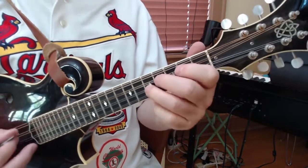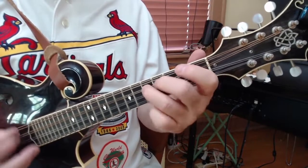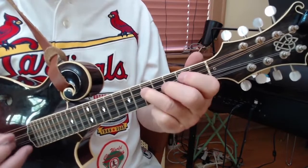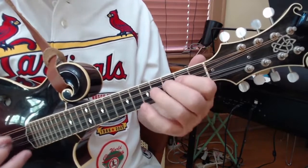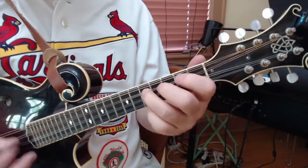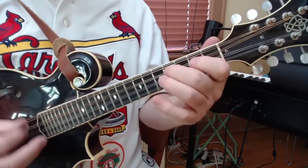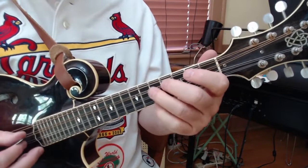Okay, here we go. From the beginning. From the beginning here, we have this little pickup notes.